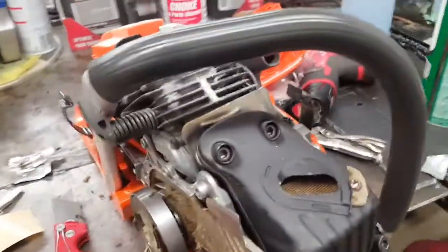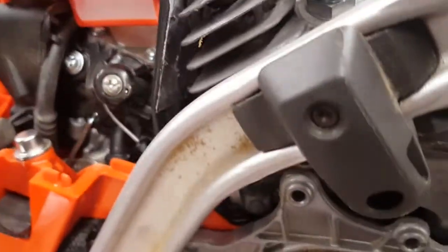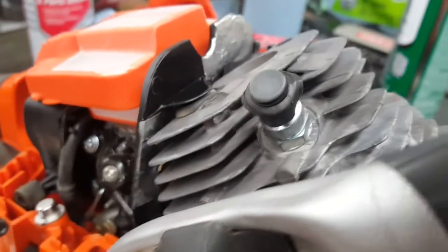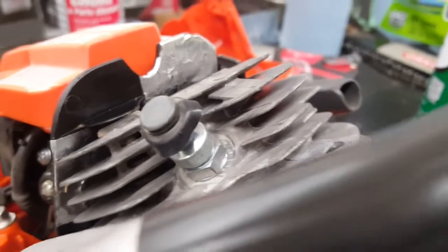A couple other quick little modifications — don't know if they'll mean anything or not. Got some insulated foil tape put between the cylinder wall and the air filter compartment and carburetor compartment, hopefully to maybe reflect a little bit of heat just to keep that running a little cooler.